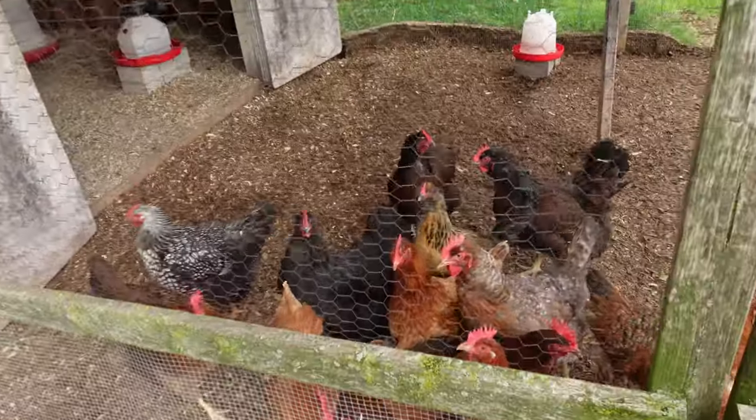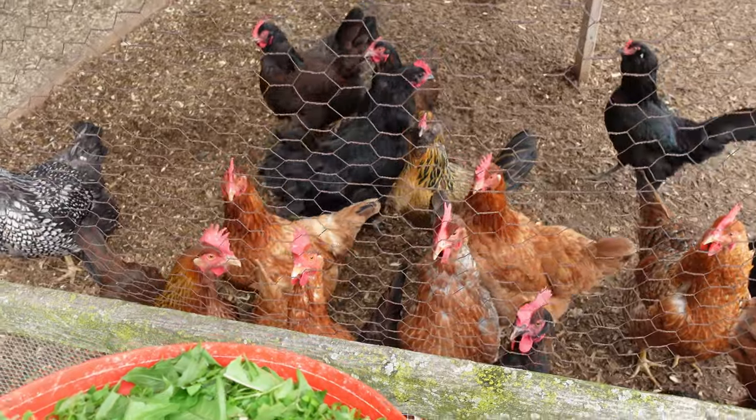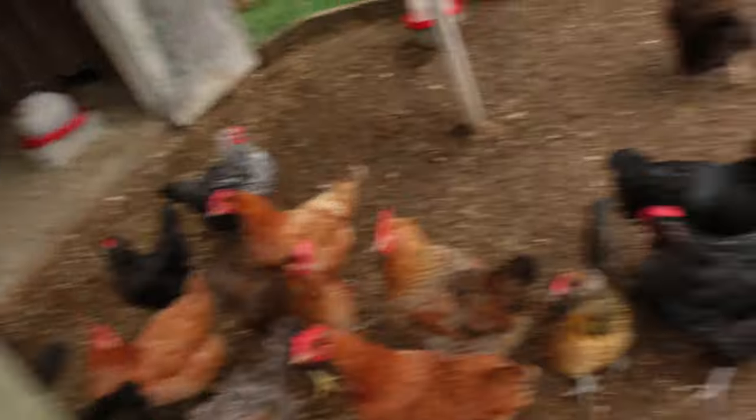One thing we try to do when we weed out these raised beds is take the weeds the chickens enjoy and feed them, rather than burning or composting them. These girls love it — it's good for them and they produce really good eggs because of it, so I get to eat really good eggs.